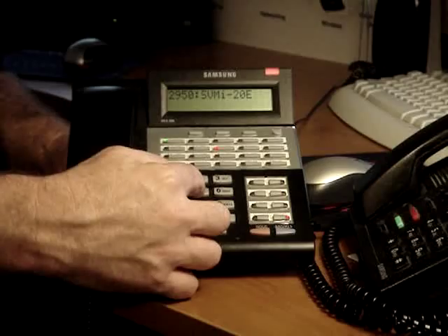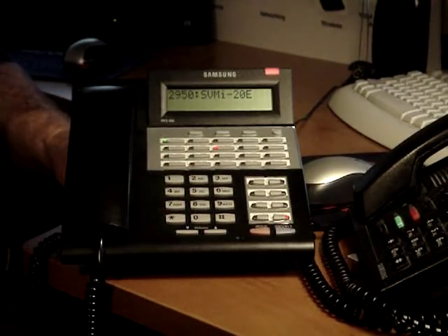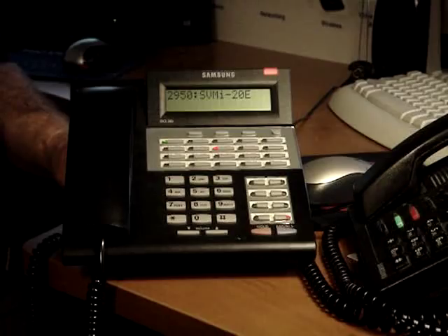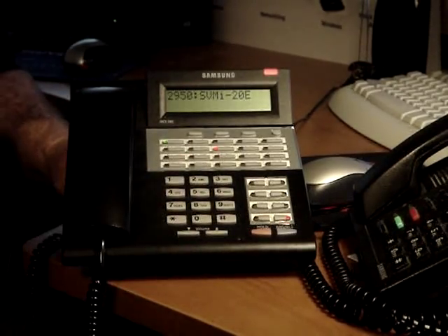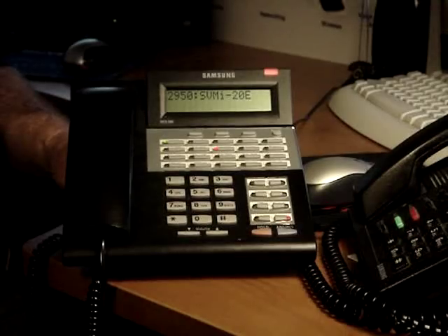For personal greetings, press 5. To assign your no answer greeting, press 1. To edit your mailbox greeting, press 7. To exit mailbox greeting — no greeting is recorded.